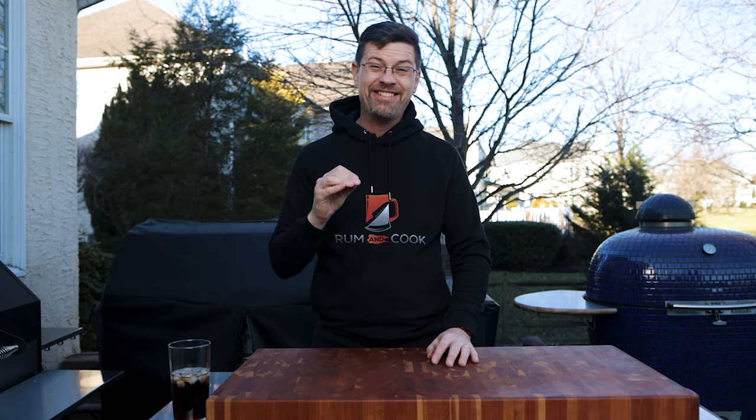What's up, barbecue fans? Welcome out to the patio. My name is Jake. You're watching Roman Cook. Today on the channel, it's an exciting day. We're doing the Yoder pizza oven, the Alpha 4PZ, and the Komodo Komodo.